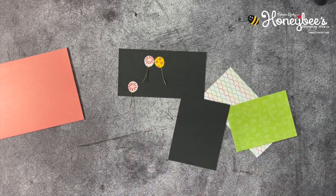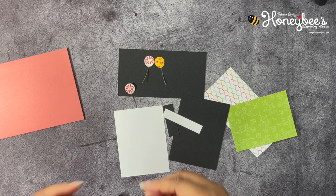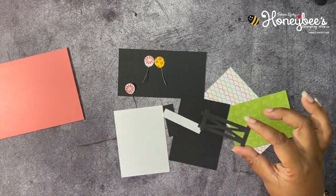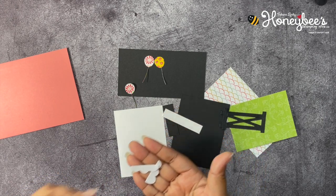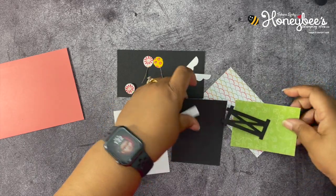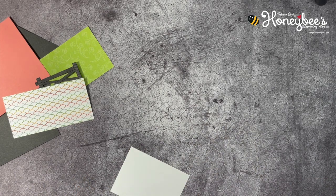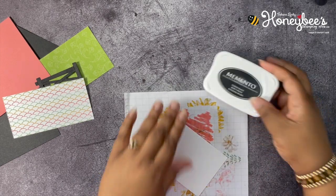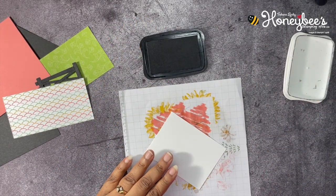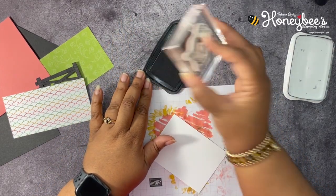I also cut out some Basic White for stamping, cut out a fence from the die set, some clouds and a sun. Let's go ahead and get started with our stamping. Let me get some mini grid paper, our Memento Black ink, and our stamp. The image is going to be this cute little sheep that looks like he's handing somebody something, and we're going to use the balloons too.